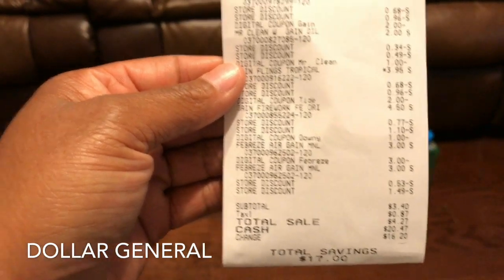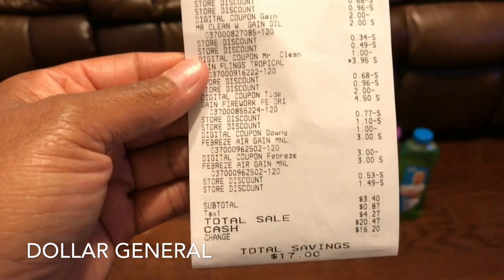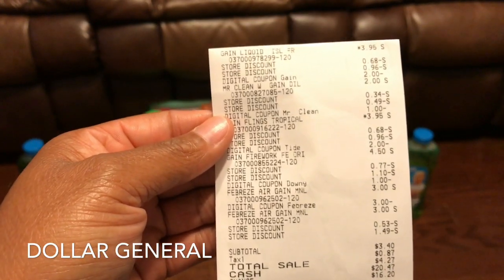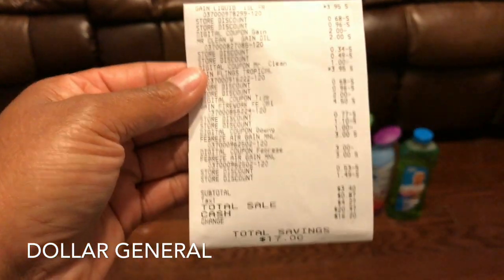Let me say it again: don't tell the cashier to hit total until you're finished. Make sure all your items are clipped, then give her the three off fifteen from the survey to scan, then type in your digital number, and then have her hit total. That's how it should work.